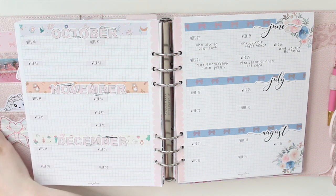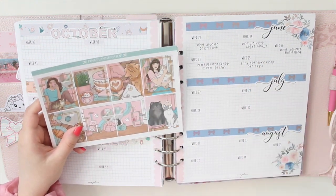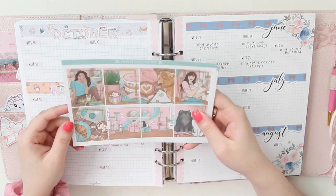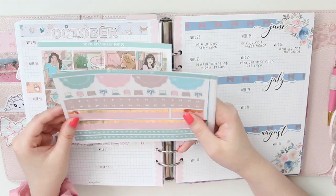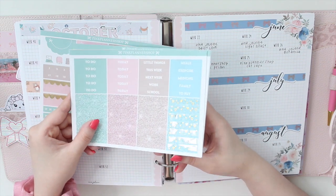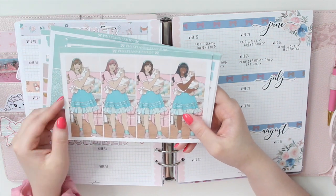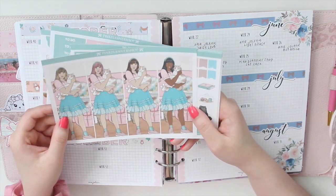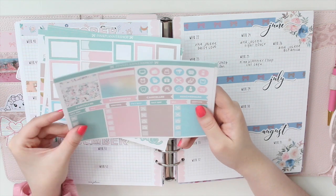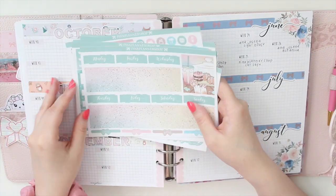For week 25, I have another kit from Pink Planner Shop called Cat Cafe — I wrote the name down. I'm using gold holo overlays to spice it up. It's quite a full kit with doodle hearts from Rose Colored Days, and you get a bunch of different tall girl boxes in all skin tones and hair colors, which I think is really nice. I'm probably not going to need all of it in B6 Stalogy size, but I may decide to do a daily this week.